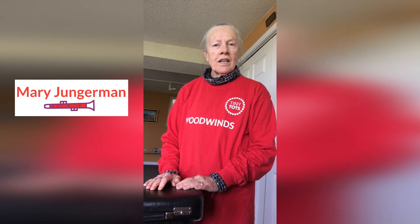Hello, my name is Mary and I play the clarinet in the Inside the Orchestra and Tiny Tots Orchestra. I would like to tell you about the B-flat clarinet today. It is called the B-flat clarinet because when we play our note that we call C, it sounds like a B-flat on the piano. That's where it gets its name.